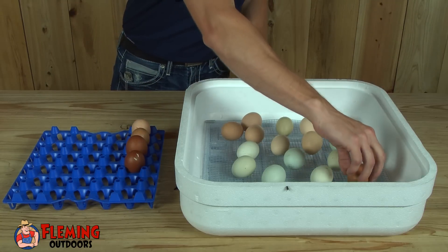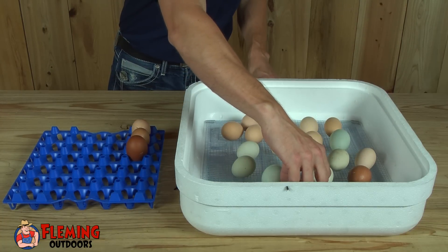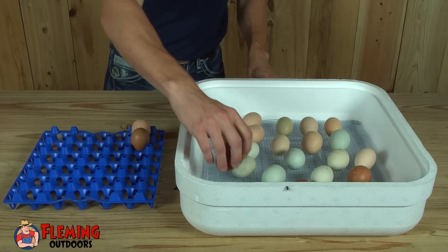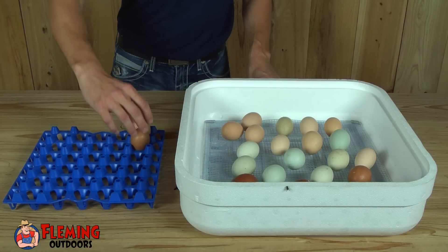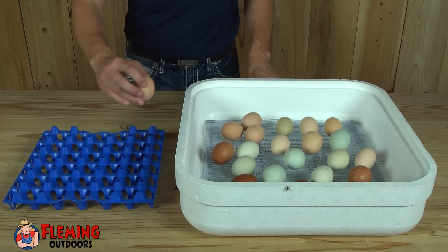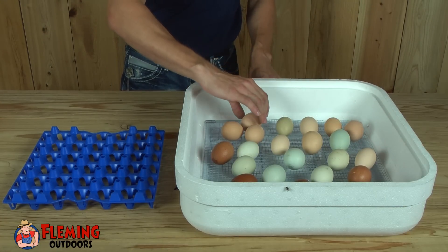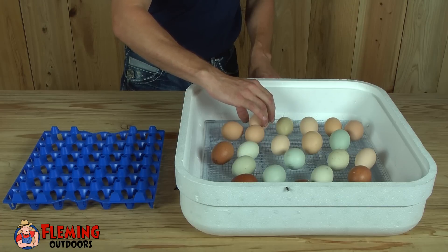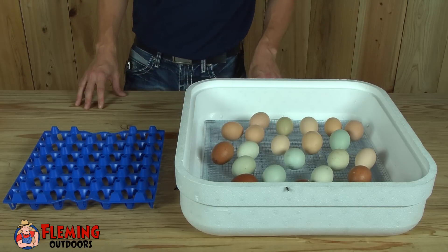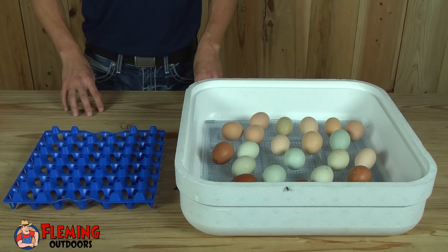Once we get them hatched we have another video on brooding. In that video we'll give you two different options — we have a brooder for a larger scale operation already put together and ready to go, and we'll also have a heat lamp and a water tank to give you another option for brooding your chicks. We'll be back in a couple of days as soon as they start hatching and hopefully we'll get some good video footage on that. We appreciate you watching our video.